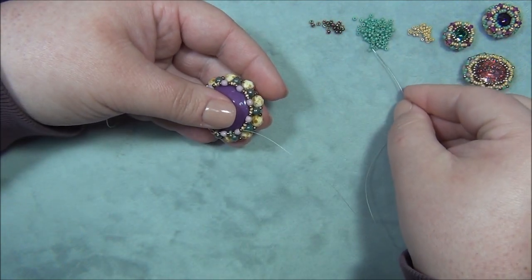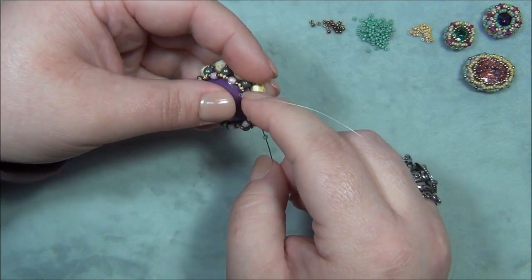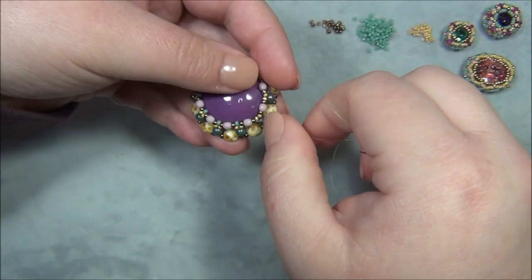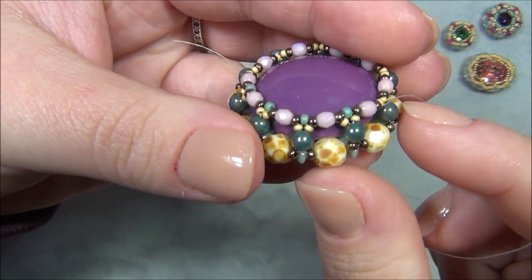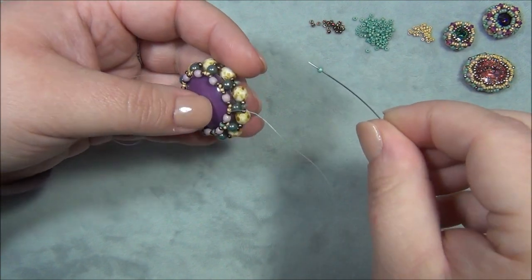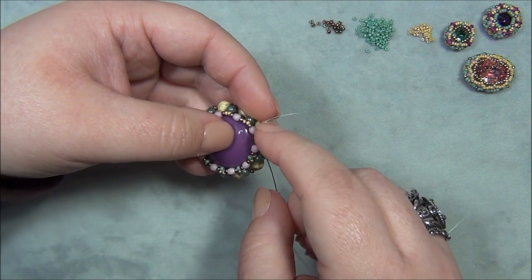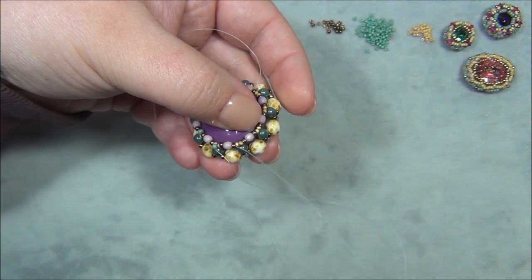Continuing all the way around: another 11, skip over the two 15s, go through the three beads. I have one, two, three, four in. It's looking better. I love this color next to the purple. Another 11, skip over the 15s and go through the 11, the three-millimeter, and the next bronze 11. I just do this all the way around.